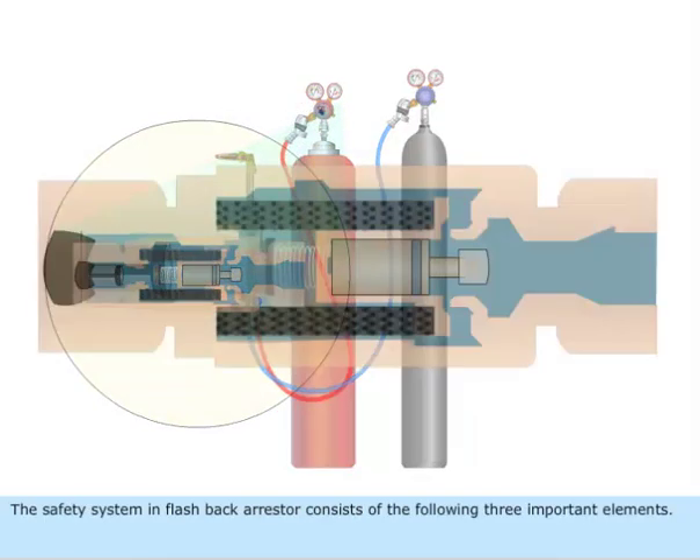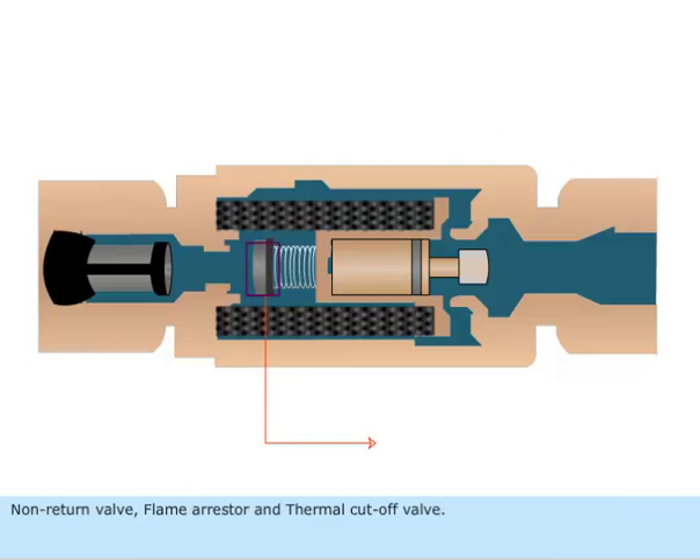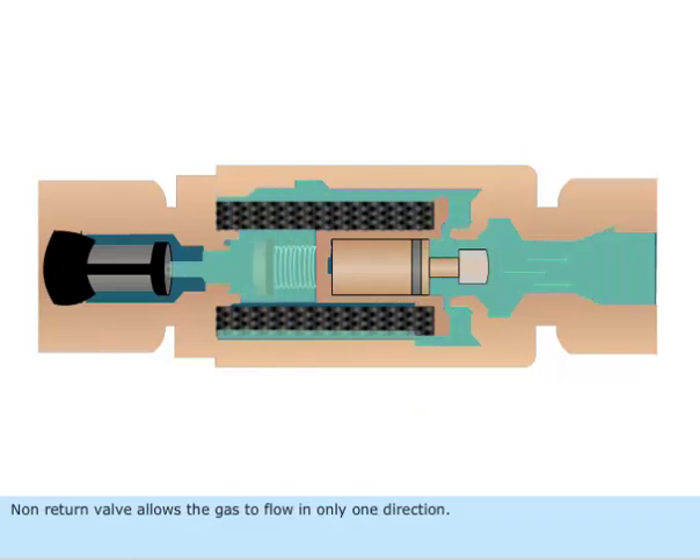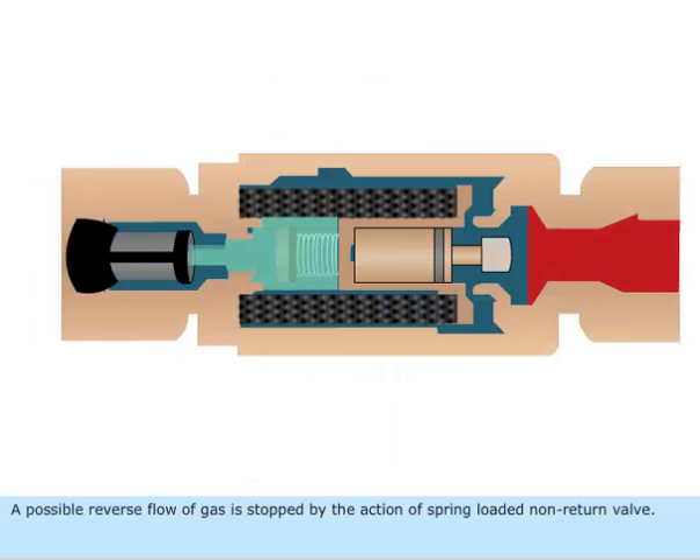The safety system in a flashback arrestor consists of the following three important elements: non-return valve, flame arrestor, and thermal cut-off valve. The non-return valve allows the gas to flow in only one direction. A possible reverse flow of gas is stopped by the action of the spring-loaded non-return valve.